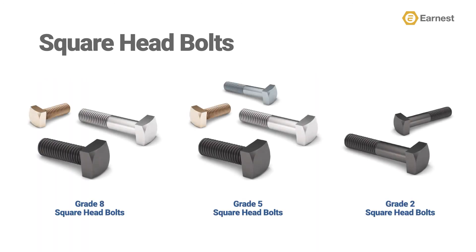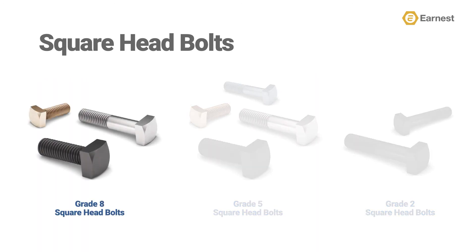Earnest Machines stocks square head bolts in grade 8, which provides unmatched durability and long-lasting performance to your applications. Grade 8 square head bolts are available in plain, zinc clear, and zinc yellow finishes, with both full and partially threaded product available.